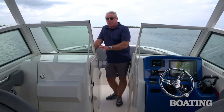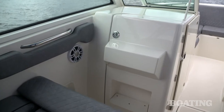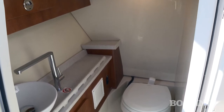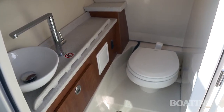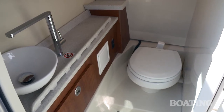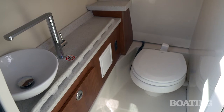Take a look at the port side console — this is where you get dual console, starboard and port. Underneath the port side, you've got a large head compartment. This one has a standard sink and a pump-out head, but we've been optioned up here with the porcelain pump-out head. I like the storage shelf on the side and the fiddle rail that keeps gear from falling off.